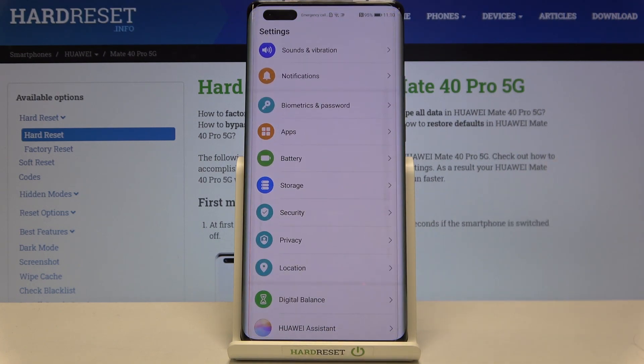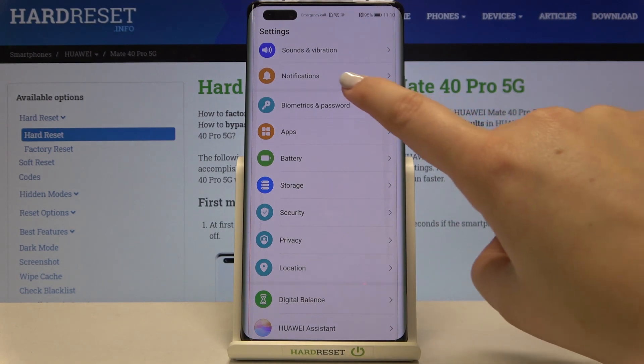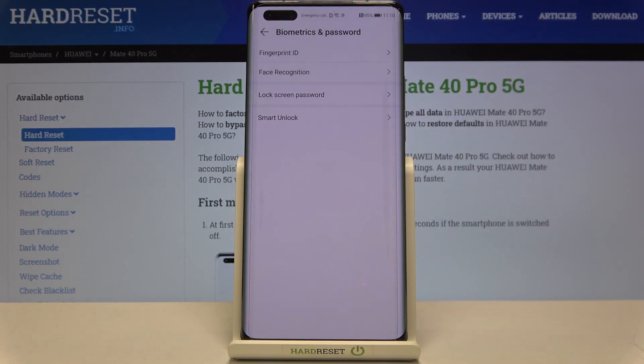First of all, let's enter the Settings. Here we have to tap on Biometrics and Password. As you can see, on the very first position we've got Fingerprint ID, so let's tap on it.